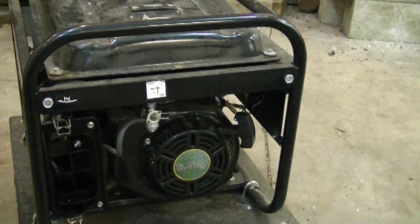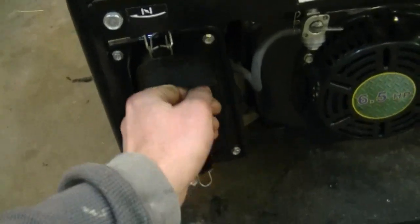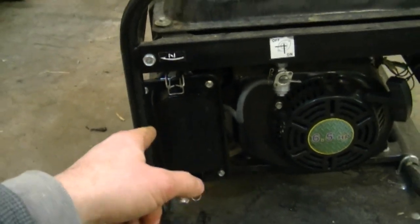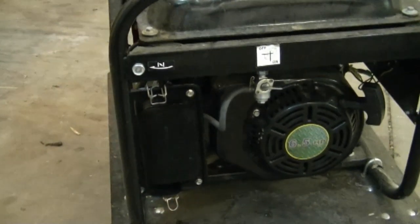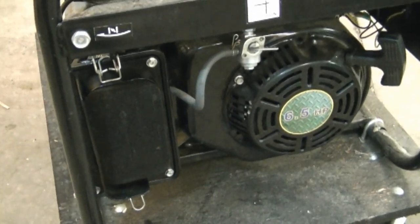It usually happens when the generator hasn't been used for quite a while. Make sure to put everything back on once it's running properly. I do have a video that shows how to do this — I'll post the link below. It's an older video and not in HD, but it shows exactly how I do it with the generator.